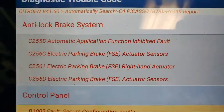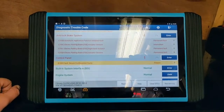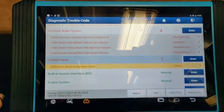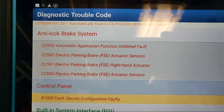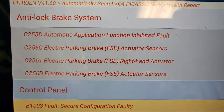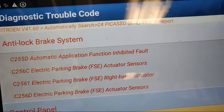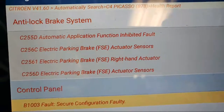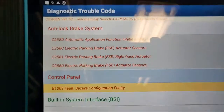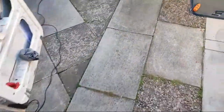Let me show you - we've got these fault codes read using the fantastic ARTI pad from Top Dom at diagnosticconnections.co.uk. We've got faults C255D, C256C, C2561, and C256D.